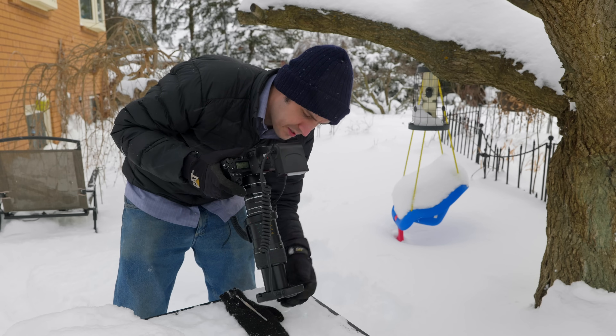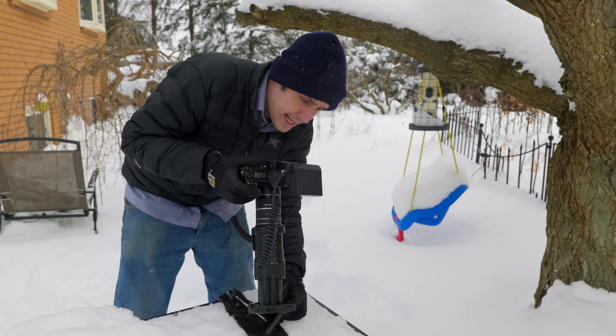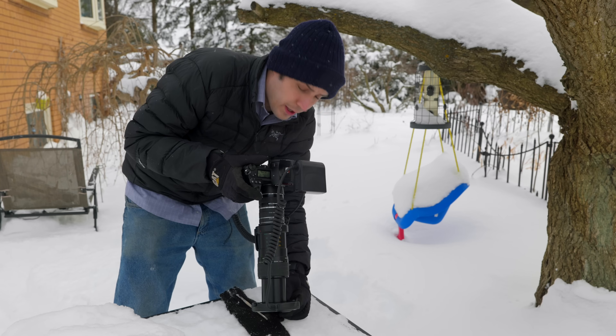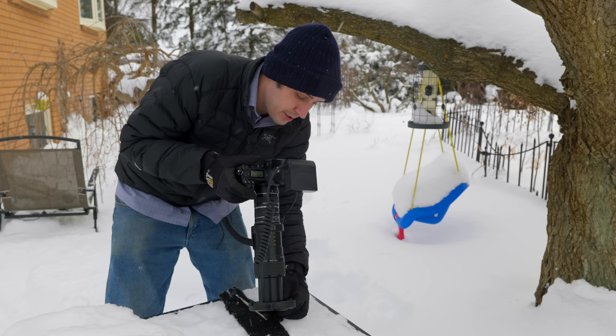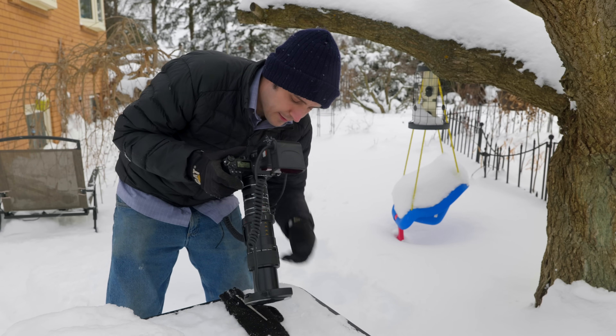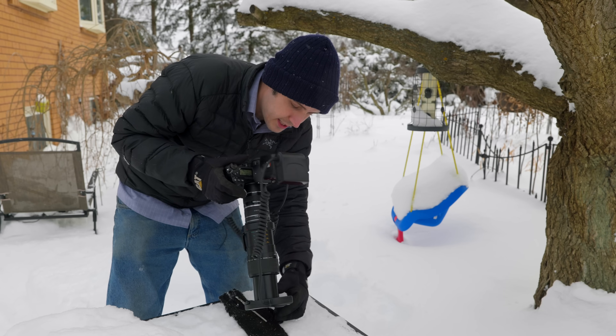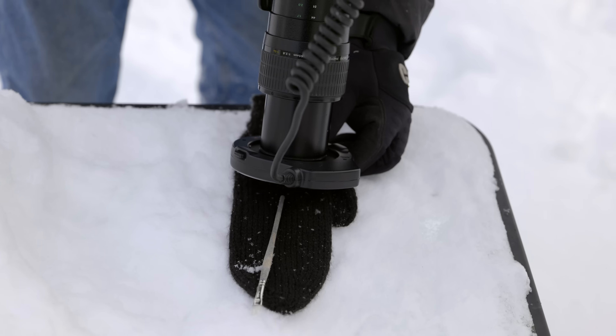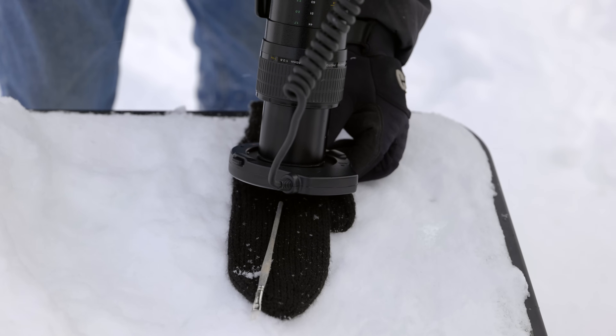I'm also using a ring flash — this is the Yongnuo YN14 EX2, about $124 US. It's one of the best on the market and you can use it on any camera so long as you're using it in manual exposure mode. I have a battery pack in my pocket to give me extra juice so that when I'm firing off a rapid-fire burst in continuous shooting, I don't have any dark frames — the flash will keep up with me.